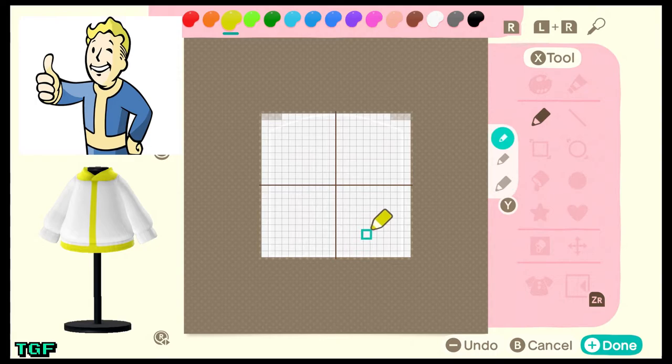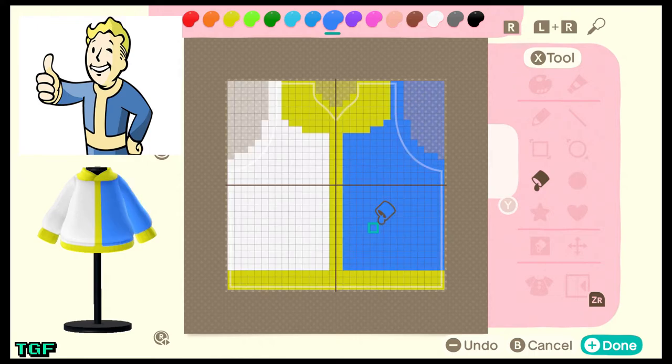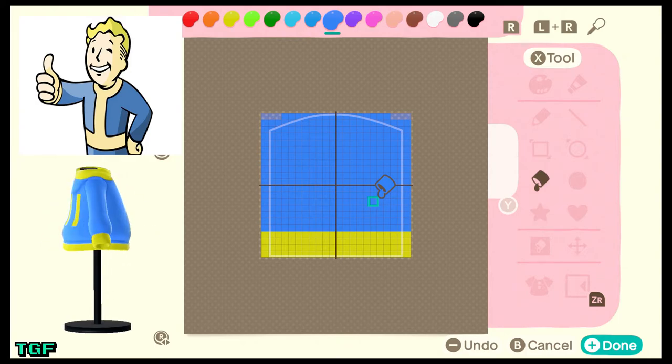For the arms and sleeves, do the same thing but go up to about four squares from the bottom and cover it down there as well. For the other side do the same — don't forget you can also use copy and paste. Now you have the main yellow outline of the hoodie. To make some magic, grab your blue and fill in all the remaining areas. Just like that — like magic we have our Vault 111 hoodie!